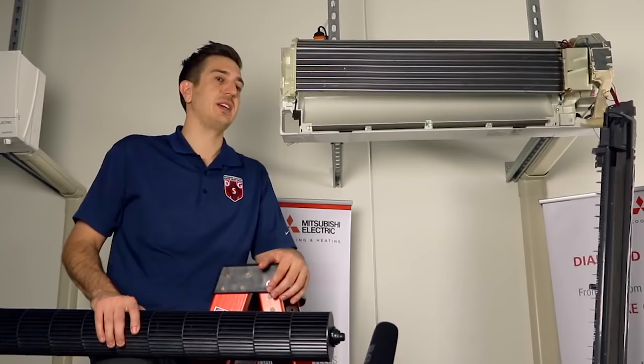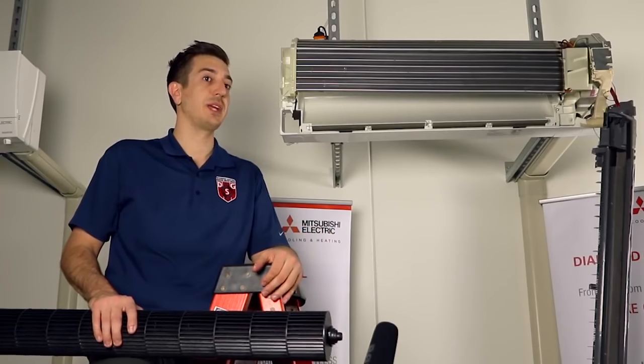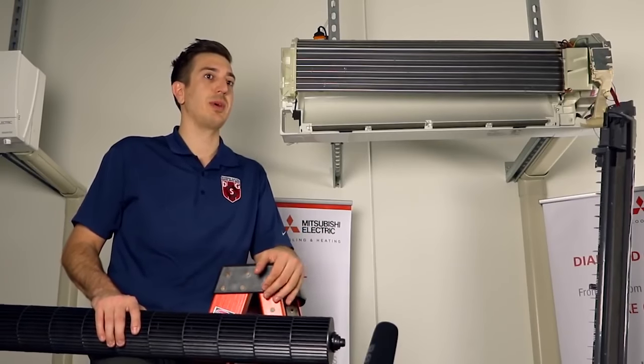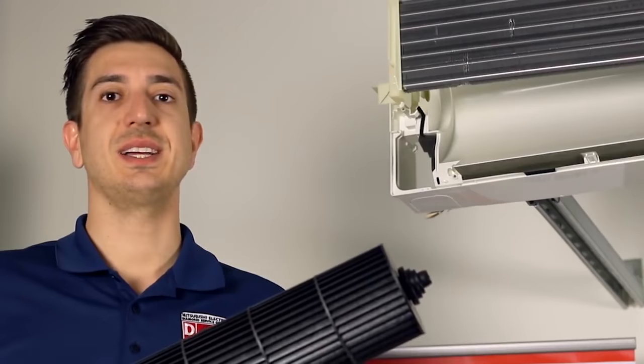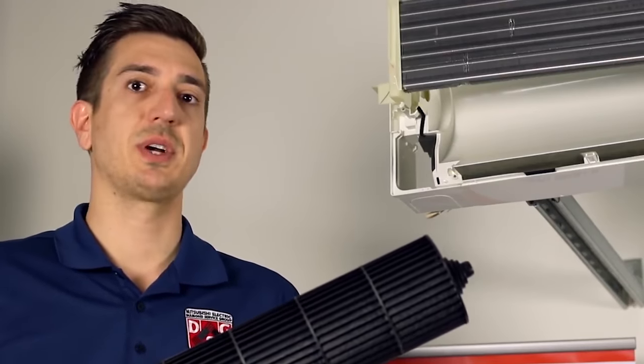The third tip is to locate the set screw that holds the blower wheel onto the blower motor. The set screw has no dedicated spot, commonly referred to as a flat spot, on the blower motor. This helps when putting it back together — you don't have to worry about where it's aligned. And lastly, to reassemble, just reverse the steps we took to remove it.